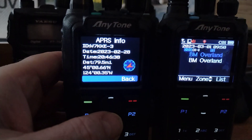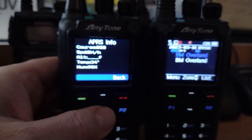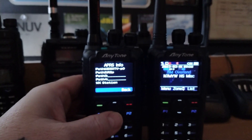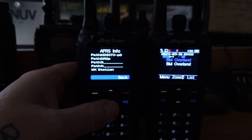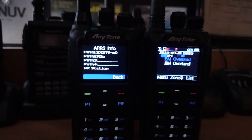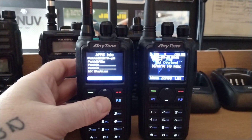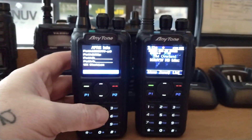Including messages, which I received this morning. So it is a fine radio. I love how it responds — it's built like a tank. It does DMR, it does analog, APRS, Bluetooth. It's quite a radio.